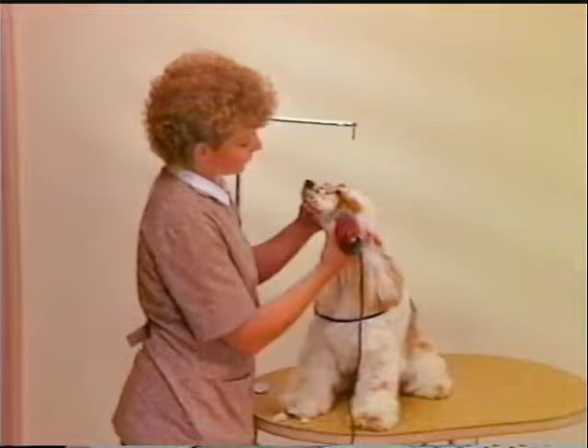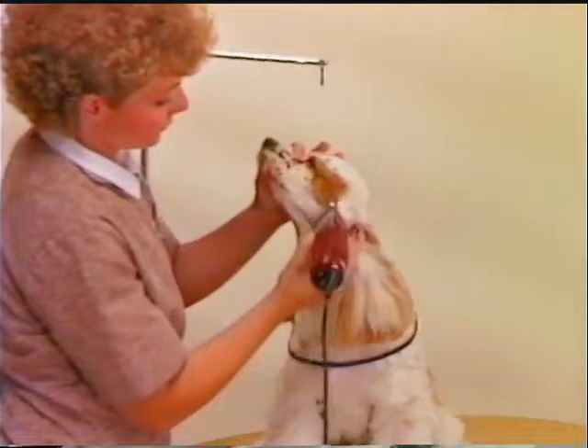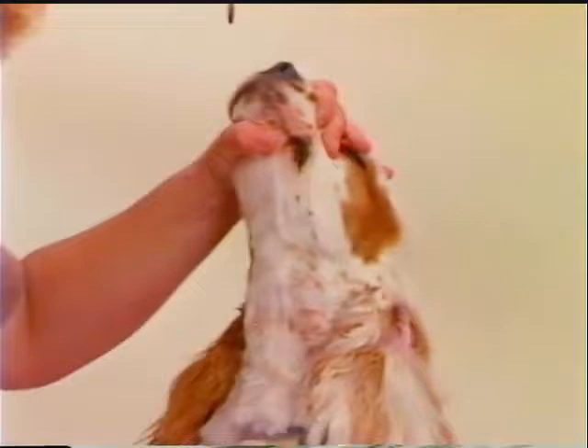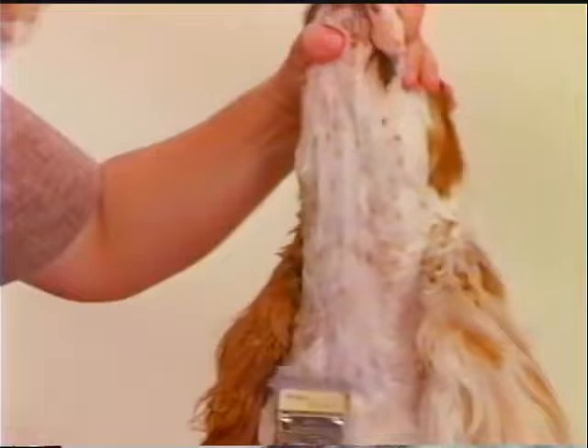To begin final finishing of the head work on this pet trim, use a number 7F blade and clip the cheek area against the lay of the coat. Clean the cheek area in front of the ear to the back corner of the eye. The top and sides of the muzzle are also clipped with the number 7F blade, leaving a soft velvety finish. The underside of the throat and front of the neck are clipped with the number 7F blade in a U-shape against the lay of the coat, from a point one and a half to two inches above the breastbone, completing the U-shape under the base of the ears.